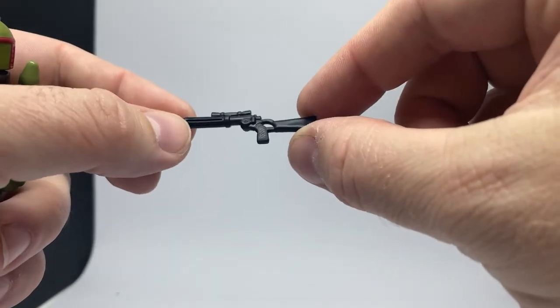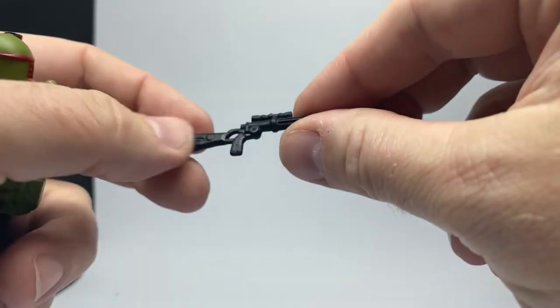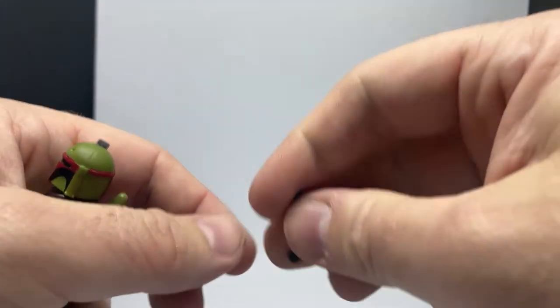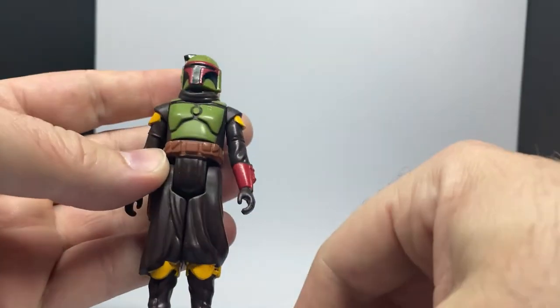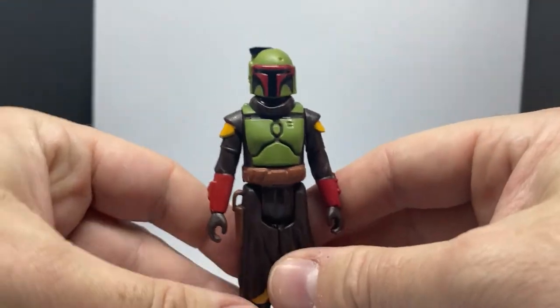There is the first one — obviously his signature rifle, which is cool. It's nice to see that in the Kenner style. And the blaster pistol, which is nice too. We'll give him those afterwards but let's get a look at the figure and the sculpt.